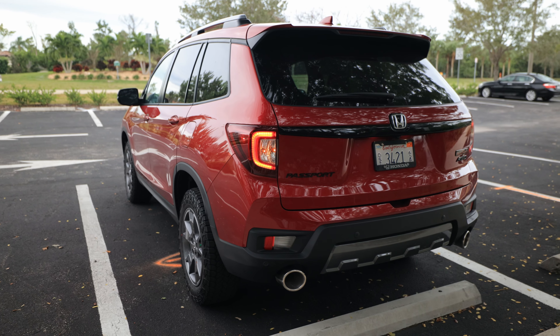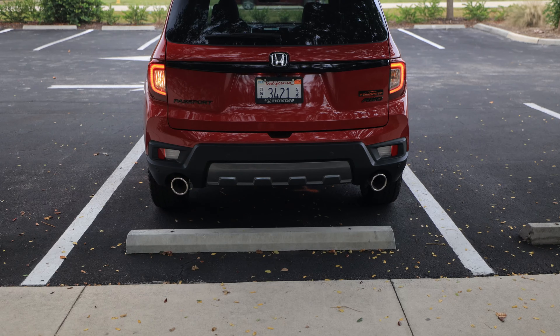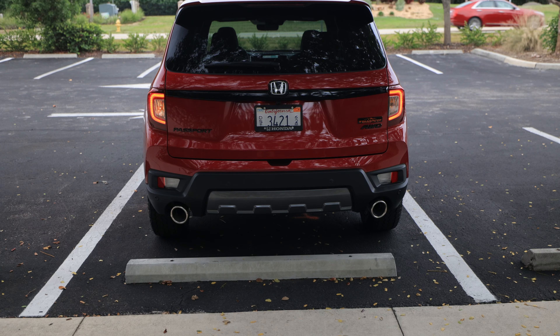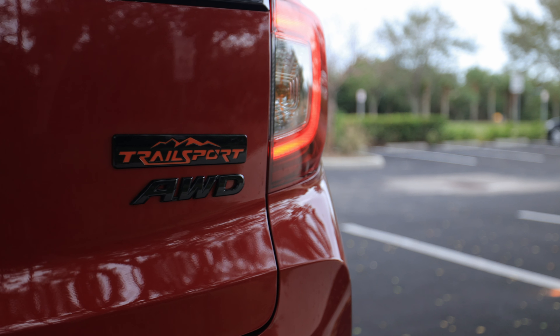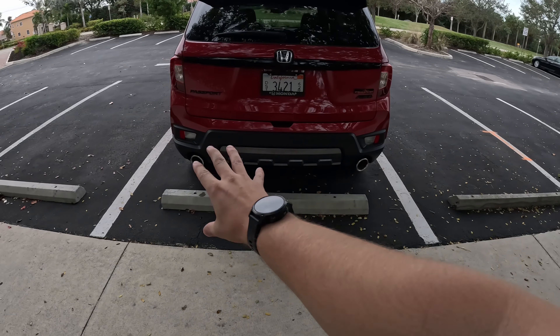It definitely feels like a larger SUV — it feels like a cropped Honda Pilot, and that's kind of what it is. It also shares a lot with the Ridgeline as well; think of it as an SUV version of the Ridgeline. You've got the Trail Sport badge back here, the Passport blacked out, the glossy black bar across the back, and really fat exhaust tips that look like they're taken out of the Acura RDX.